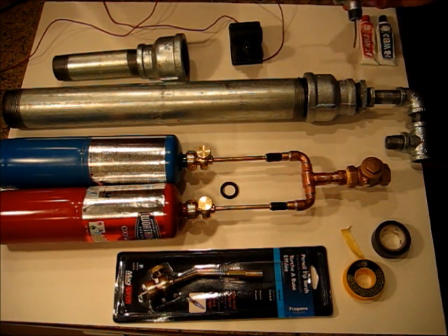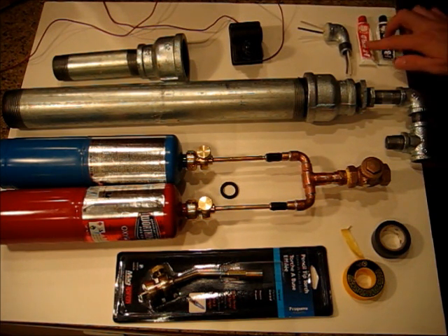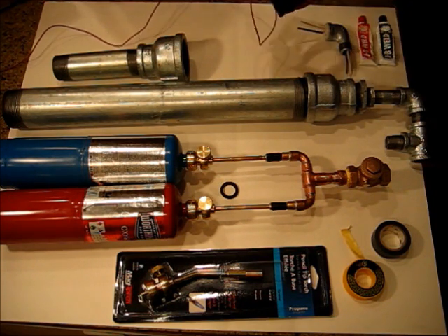In addition, you need one half-inch street elbow, some stiff copper wire, some JB Weld to hold those wires in there, and then finally a grill igniter.